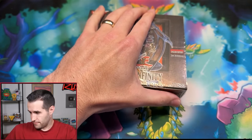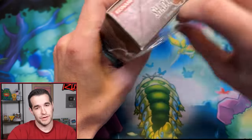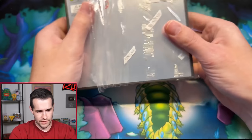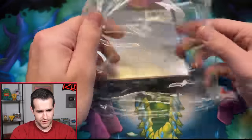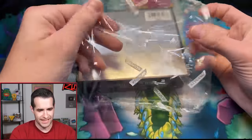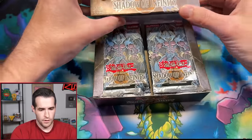Wow, that was a nice cut. Nobody's going to be telling me my knife's too dirty now — actually, they probably still will because it is pretty dirty, not going to lie. All right, let's open this thing up, let's see what we're going to get. This is an interesting seal where it's just going to be pulled off like that — that's how you keep the seal nice. I've never had a seal come off like that nice. Shadow of Infinity.